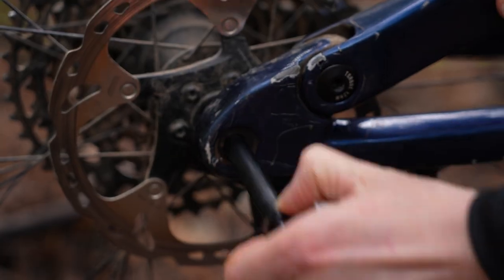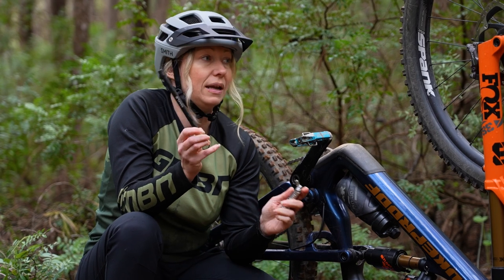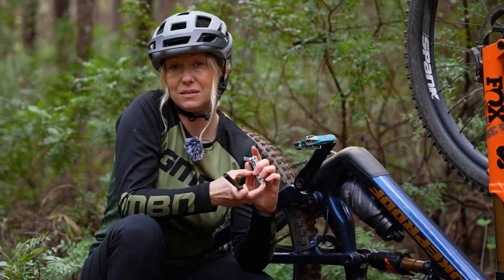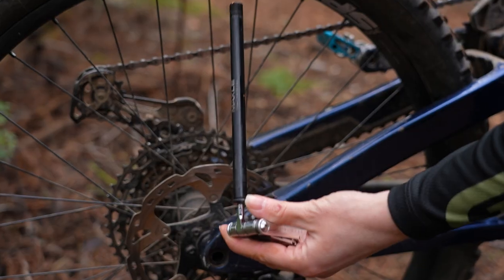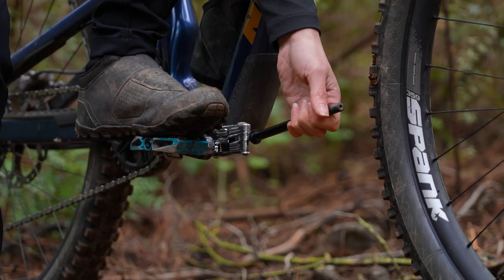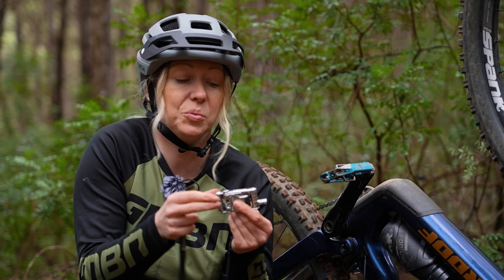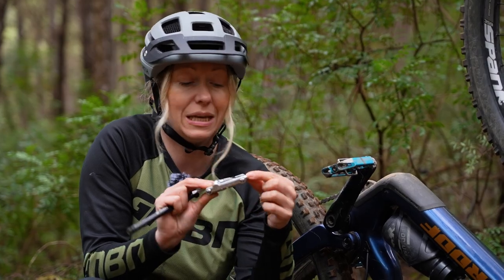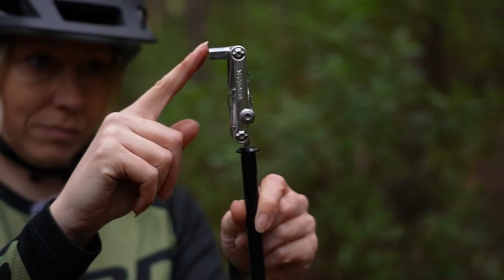However, if you get your axle out of the rear or the front, then you can attach that to part of the opposite side of your multitool and get some added leverage to pull that out. In order for this to work, you want the hex key on one side that you need to use — for me, it's this 8mm for my pedal.